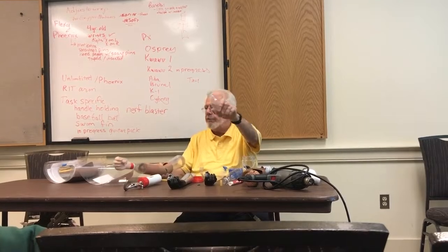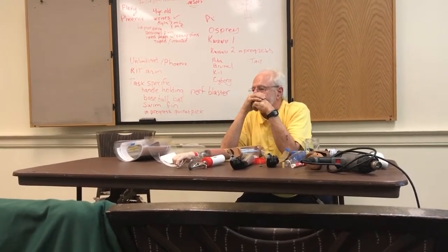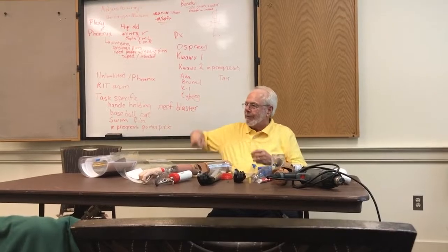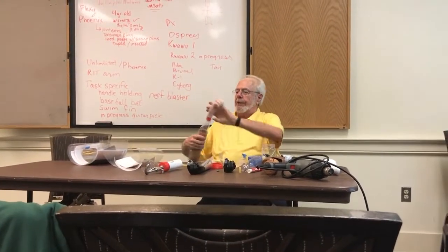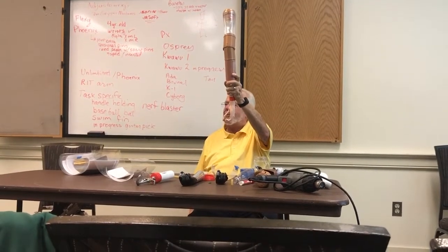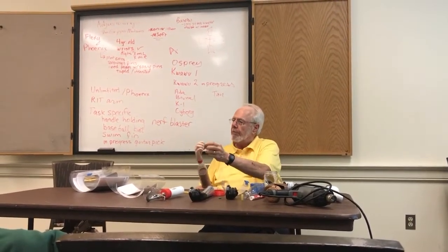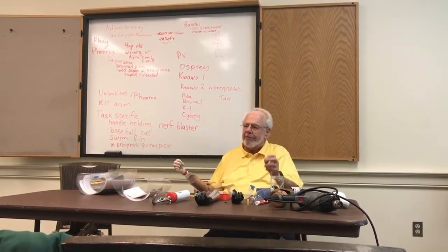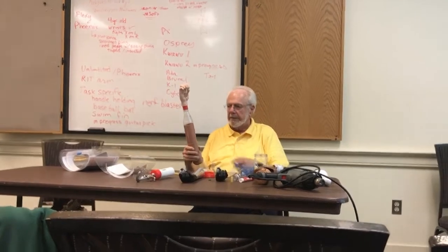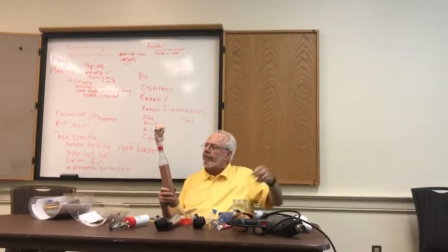Regarding the weight a hand can carry: we took a luggage scale, built a lever out of a big steel pipe, hung up the gripper, hooked the luggage scale to it, and pushed down until it bottomed out — that's 75 pounds. We still have a problem with thumbs and fingers breaking due to layer adhesion issues. If you're printing something very tall — that potato-shaped socket we passed around has a thousand layers in it — if you get a little piece of grit in one layer, you get a flaw that will break.